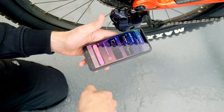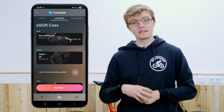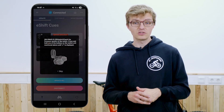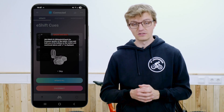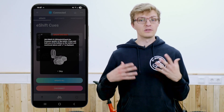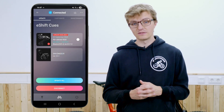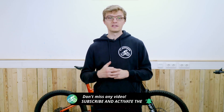After you've paired everything with the e-Tube Project app, you can use the tab at the top left to check for the latest updates and upgrades. All your currently connected components are displayed and it also shows whether there's a new update available. For the derailleur, we can already see that there's a new update. To reconnect the shifter with the app, simply press any button on it to check whether a new software update is available. By using the update all button, you can now update the derailleur and also the shifter if necessary, ensuring that both components are running the latest firmware.